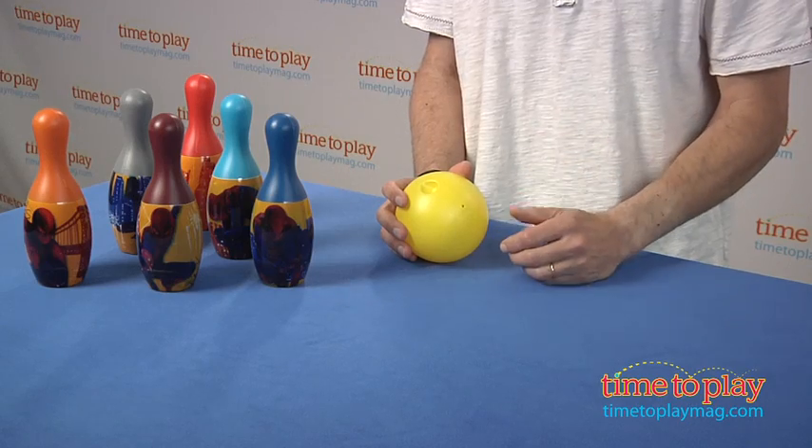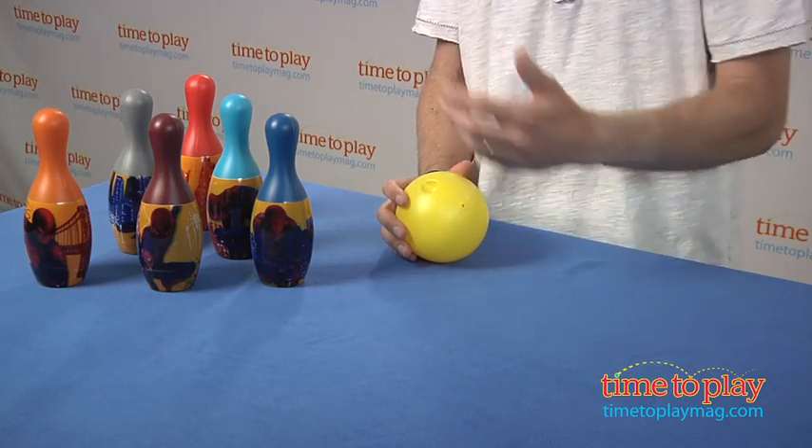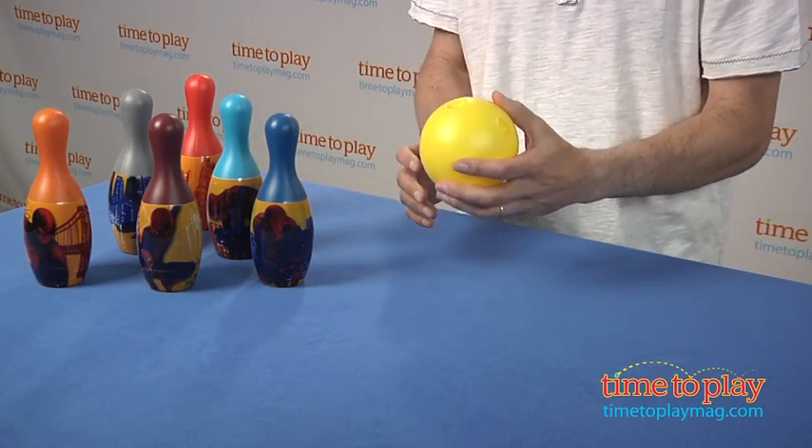Hey, this is Jim from TimeToPlayMag.com. For those who are fans of The Amazing Spider-Man, this is a bowling set from What Kids Want. It comes with six pins and one bowling ball.